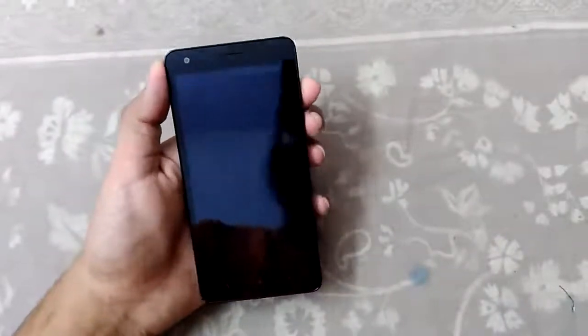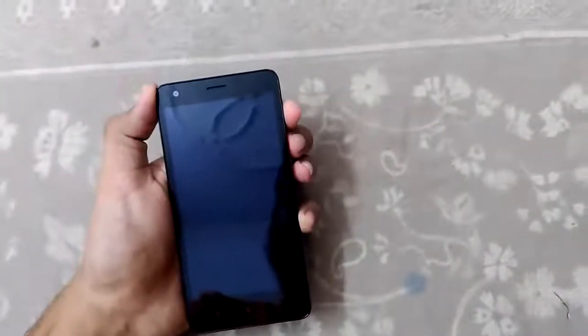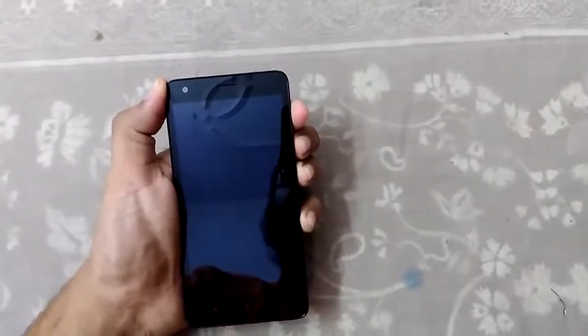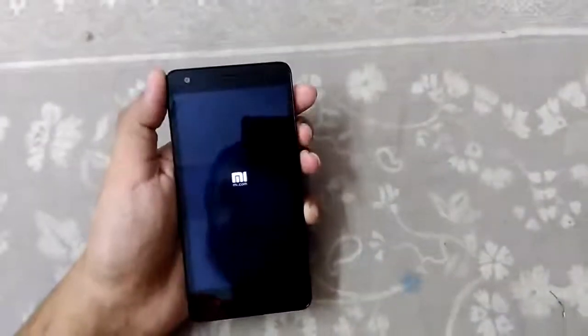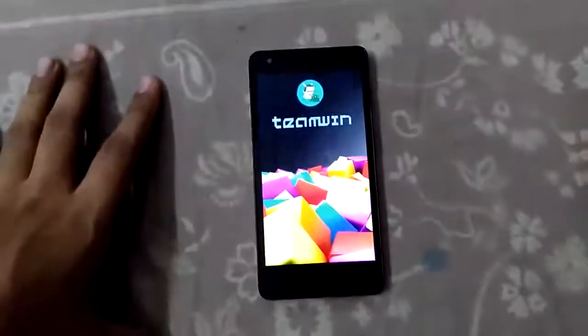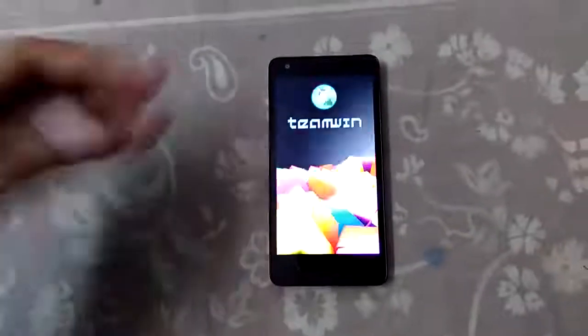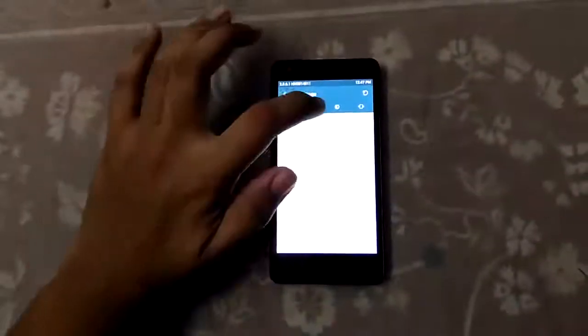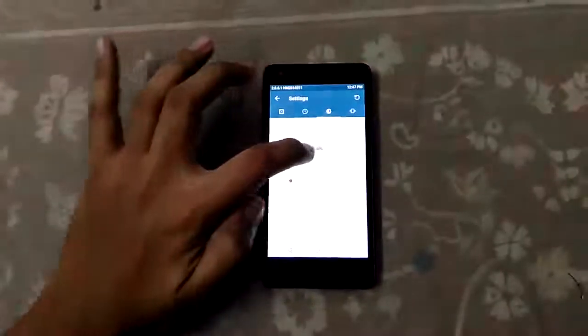Now let's go back to the recovery and install the ROM. Installing the ROM consists of very simple steps — you need a custom recovery and you need to be rooted. As you can see, we are right now booting into the custom recovery. I have installed TWRP and I will provide all the links in the description below.